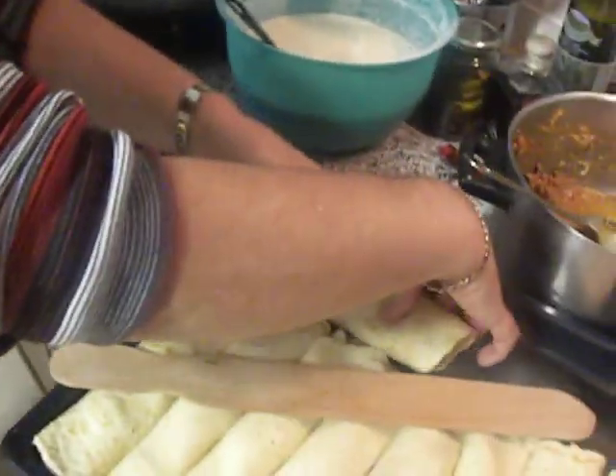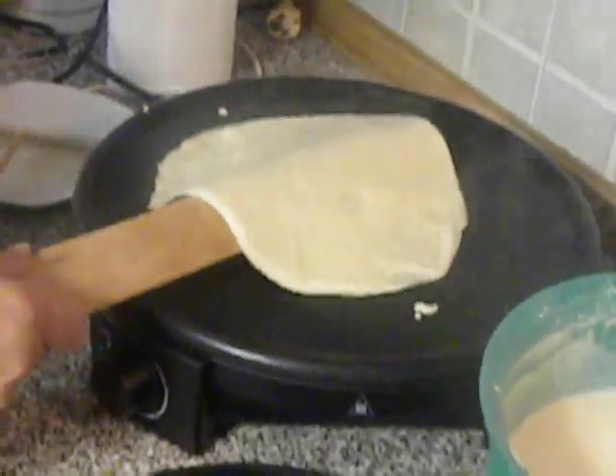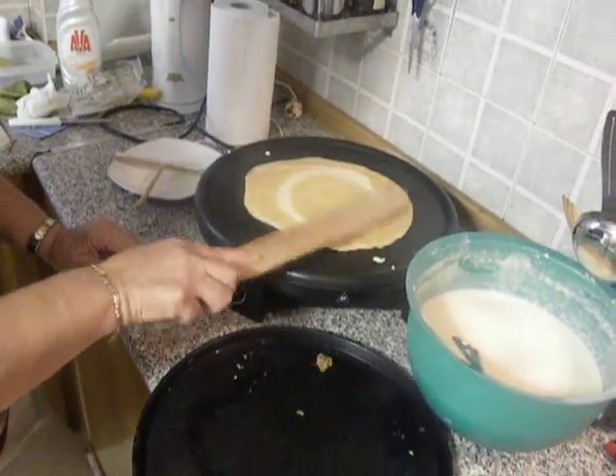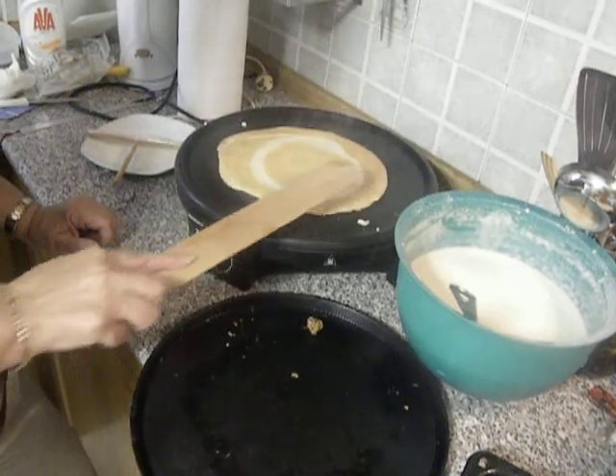The crepe is now ready, so turn it on the other side. It will have to stay for about less than a minute, and I will proceed then to make a second until the mixture is ready.